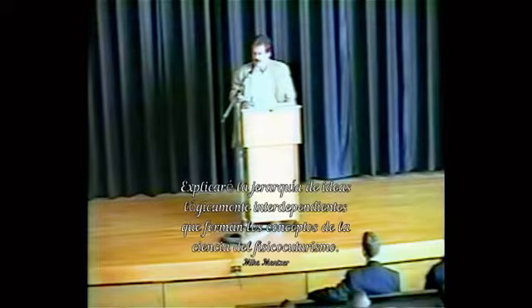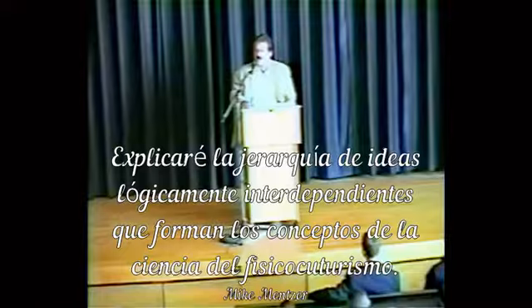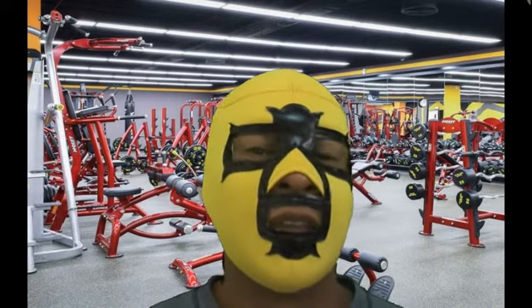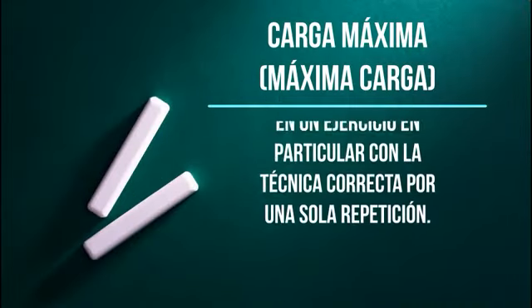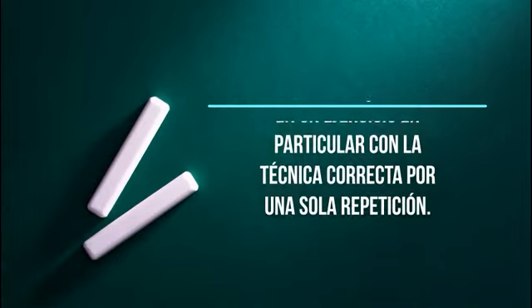Explicaré la jerarquía lógica de ideas que conforman el contexto de la ciencia del fisiculturismo. Hola, este es su entrenador enmascarado — fisicultura natural para todos. En esta ocasión veremos el tema de la carga máxima. Empecemos con nuestro vocabulario: carga máxima, o máxima carga, es el peso máximo que una persona puede levantar en un ejercicio particular con la técnica correcta durante una sola y única repetición.